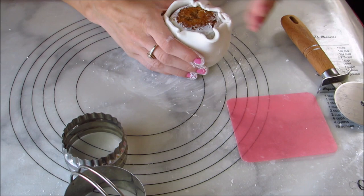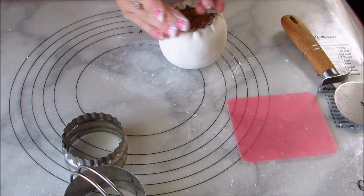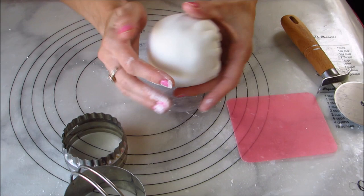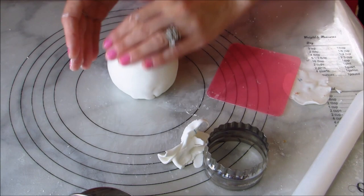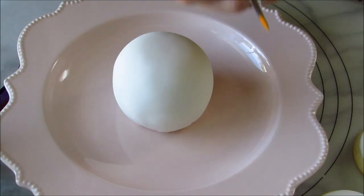You can use the fondant smoother and do the best you can to keep it round as you're doing this, and it's probably a good idea to put cornstarch on your hand so that the cake and the icing doesn't sweat, causing the ball to lose its shape. Then smooth out the top and bottom a little more and just play around with it until you get the perfect shape.